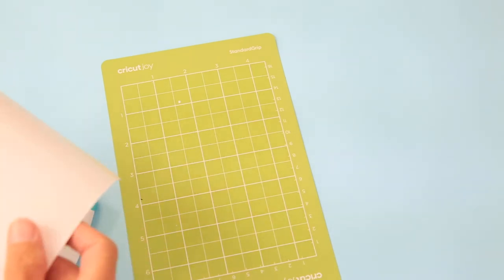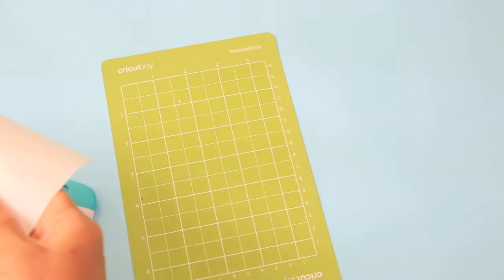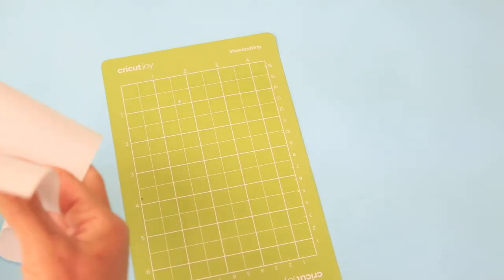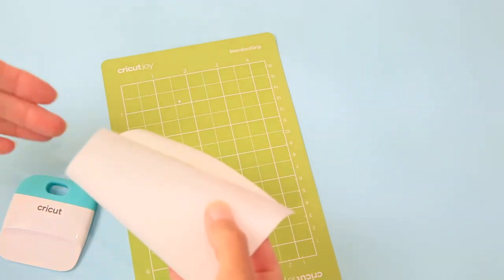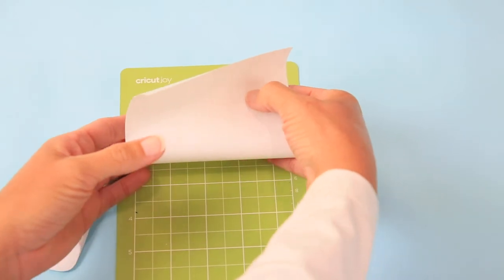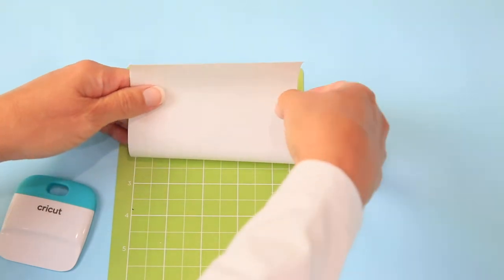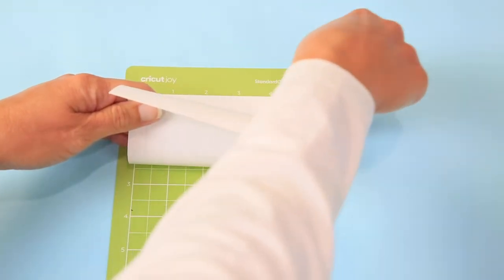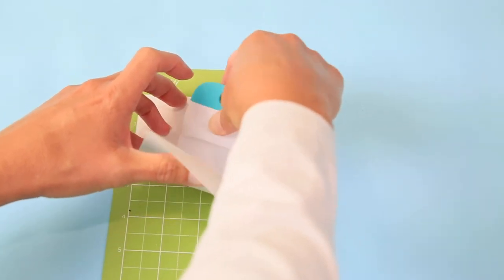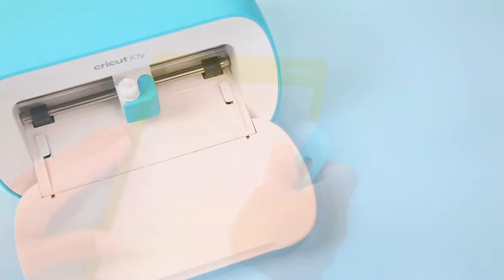Now we're ready to put our vinyl on the mat. When vinyl has been on a roll for a while it wants to curl, making it difficult to get onto the mat without sticking in the wrong areas. What I suggest is making it kind of a taco shape, or rolling it up and then laying it down, so you can get your edges where you want them without the other part attaching to the sticky area. Then just use your scraping tool to put it into place so you don't have any bubbles. Now we're ready to cut — insert the mat under the feeds.